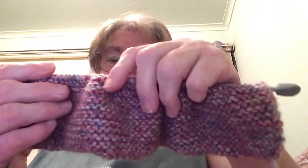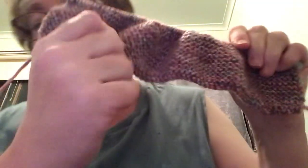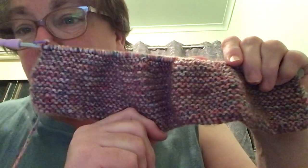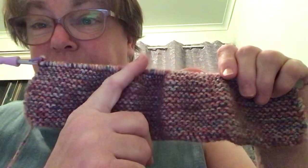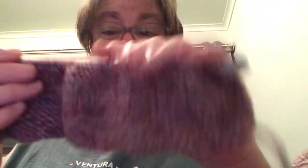And this is what I have done so far — that is 24 rows so far. I've got to cast on 66 stitches and then knit 56 rows. Just knit, garter stitch, knit. That's it. And then when I get up further I'll be able to do it.